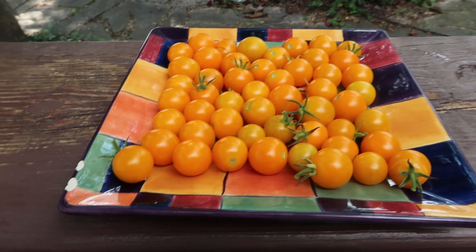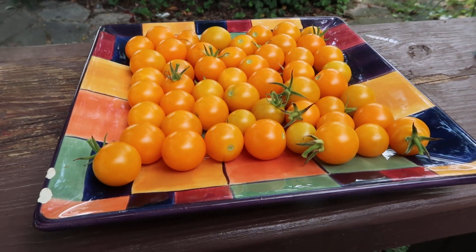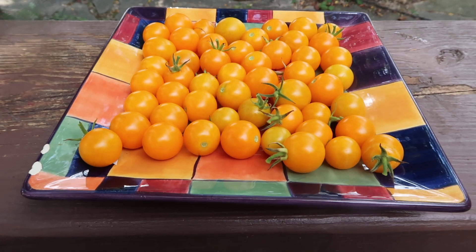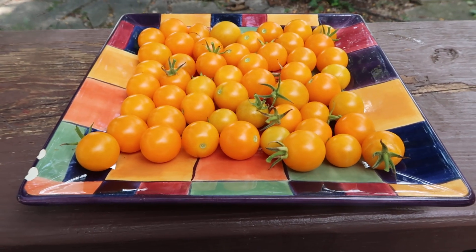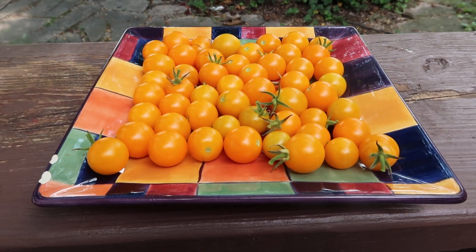Hey everybody, how are you doing today? This is Curtis Teammaters here and I'm doing this video for my Facebook group, Yellow Tomato Season Pictures, and for my YouTube channel, Tomato Pictures. I don't carry these on my website. I don't sell them but I like them. These are Sun Sugars.